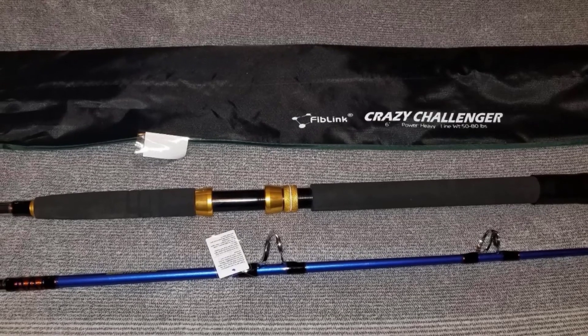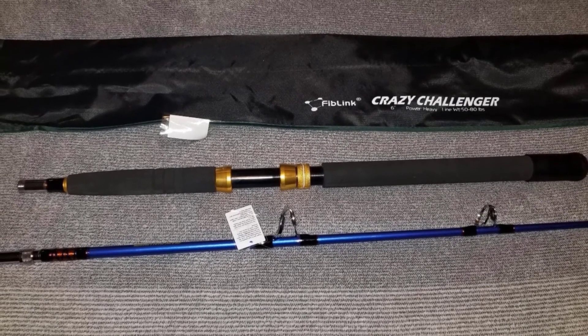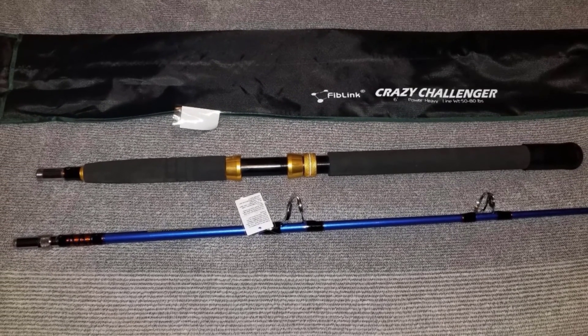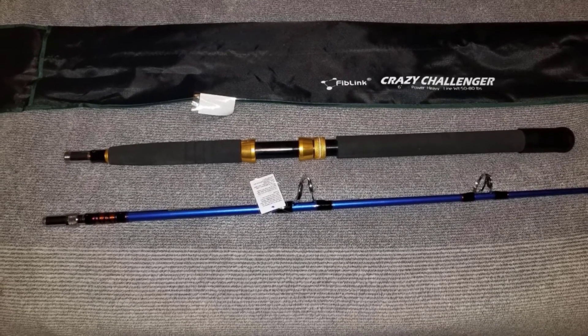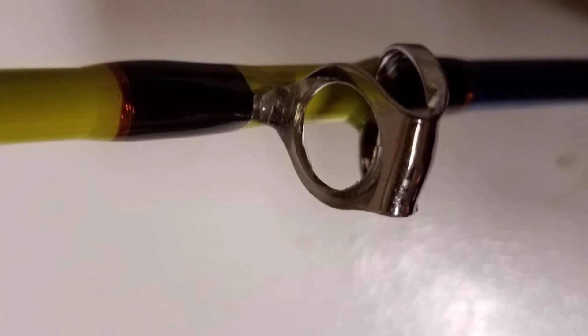The aluminum reel seats are corrosion-resistant. With this fishing rod, you can guarantee that you will have smooth and flawless casting every time. Although this fishing rod is not light, it is very sensitive. This allows you to feel the tiniest movement to guarantee that you will never miss a fish.